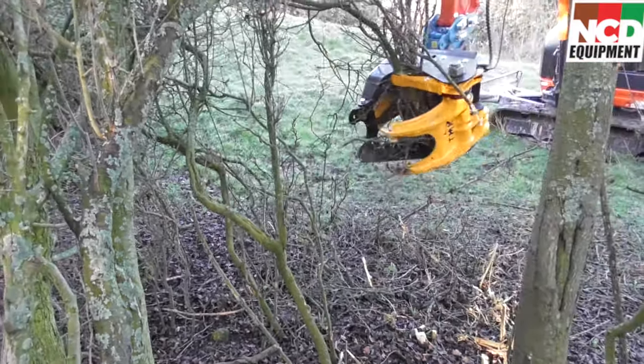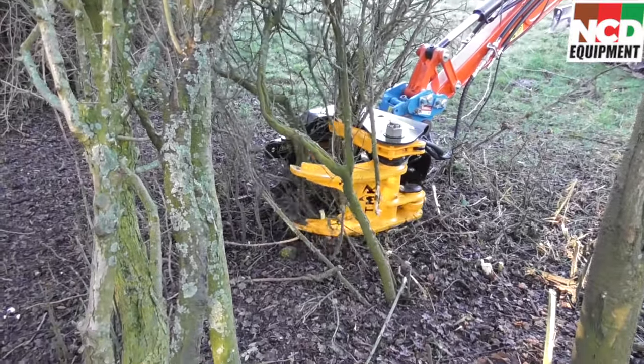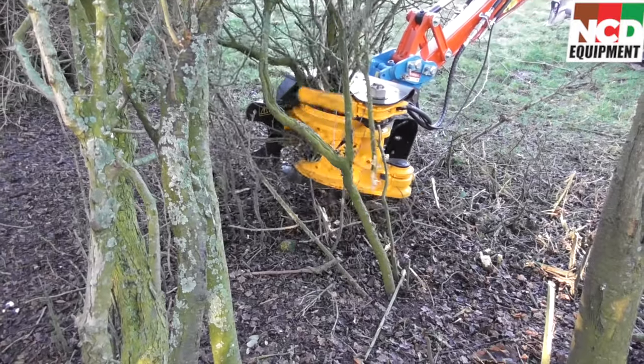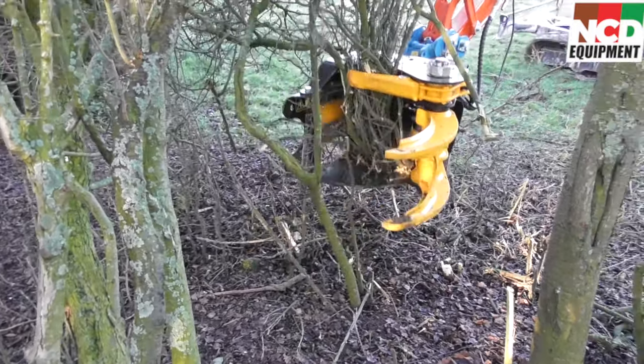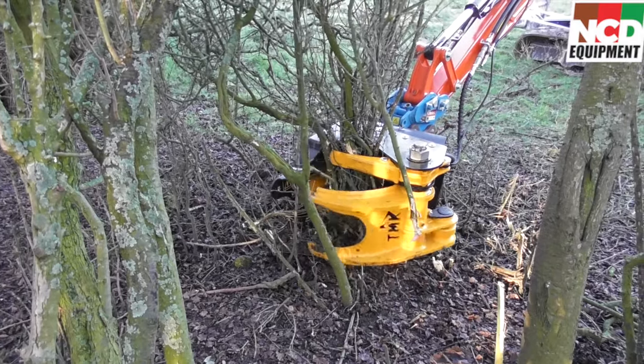As you can see from this close-up, the TNK tree shear with its attachments is just perfect for this job. The brush blade is able to cut all the small stuff off at ground level without pulling it out by the roots, and the collector is therefore able to accumulate a whole handful of different branches. So you're cutting down on the time spent slewing round, making the job way more efficient.